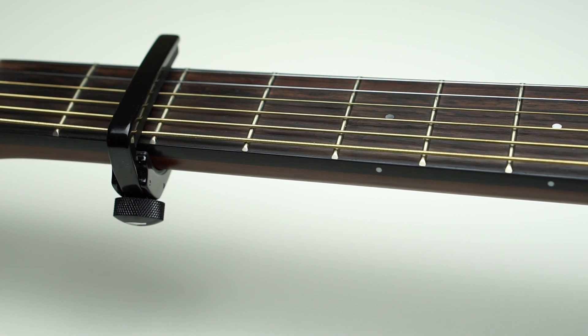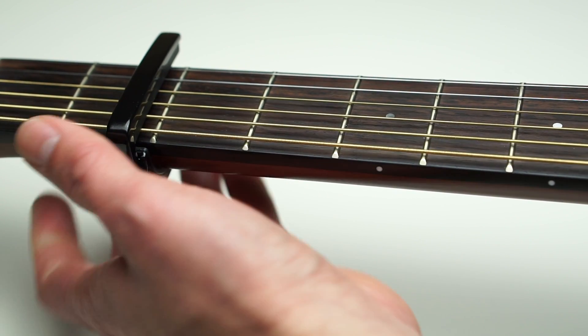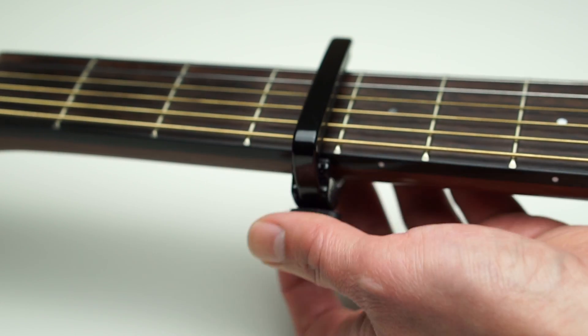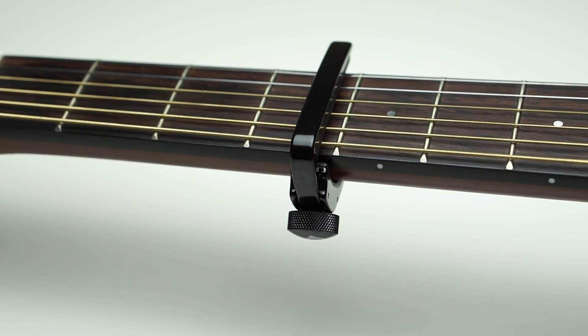Now I'm going to see how easy it is to move the capo from one fret location to another. Loosening the dial and sliding it onto the fourth fret, then tightening the capo. Okay, there you go.